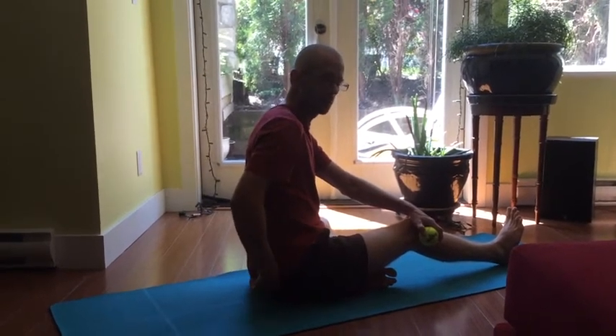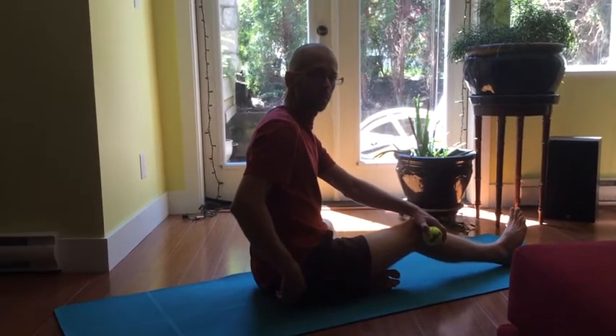Then go to the other side. That's one way to release the lateral rotators, perhaps alleviating any sciatic nerve conditions. Thank you for watching.